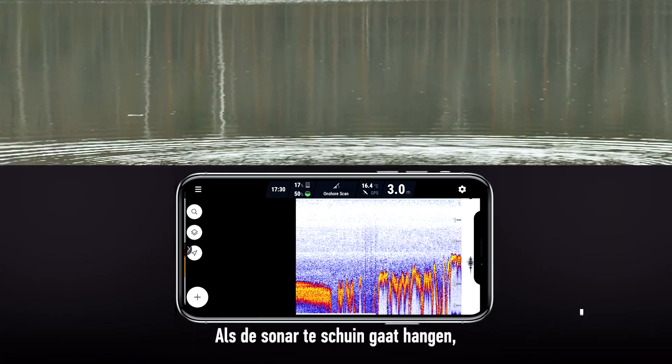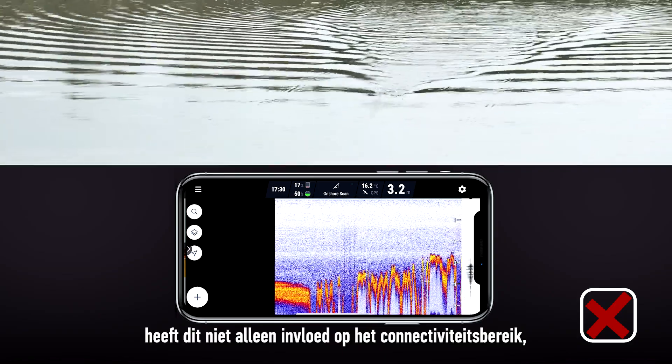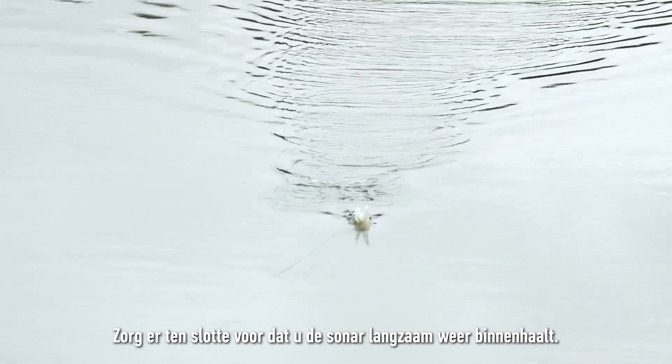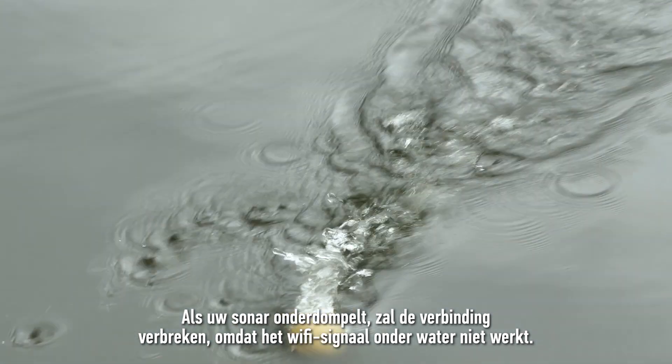If the sonar starts tilting excessively, this will not only affect the connection range, but it will also make your sonar readings harder to understand. Finally, when retrieving your sonar, make sure to reel it in slowly. If your sonar submerges, it will disconnect as Wi-Fi does not travel underwater.